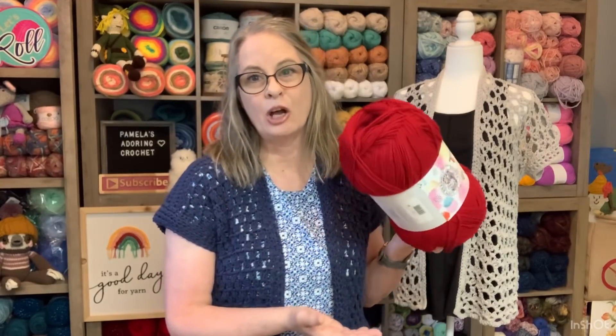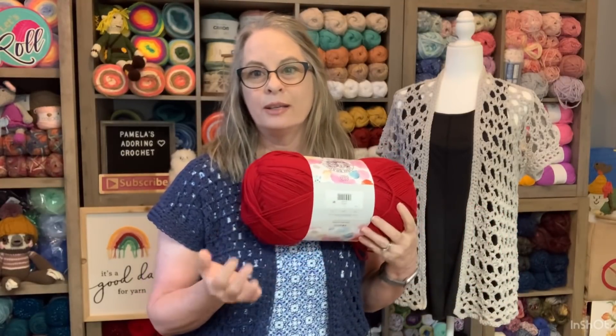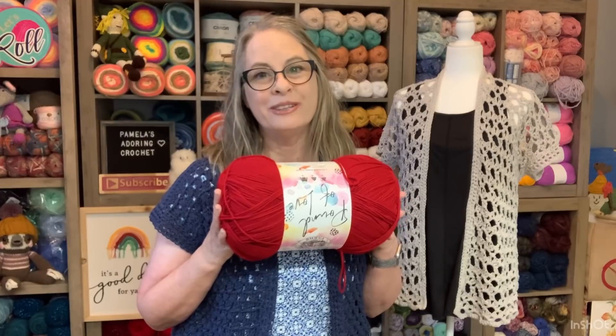I believe my total price with tax was like $7 and some odd change. That's a lot of yarn. I needed another one of these and I wanted it in red. This is the one skein of yarn that's not cared about in the yarn community.